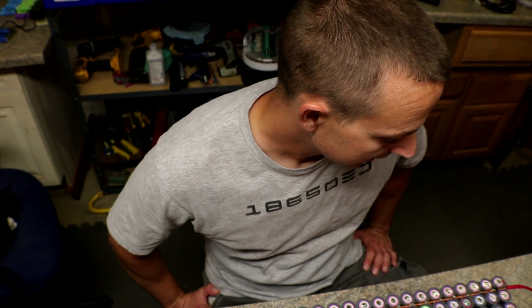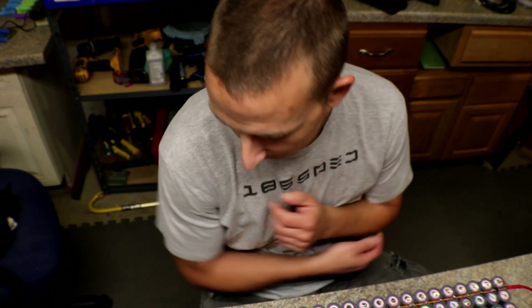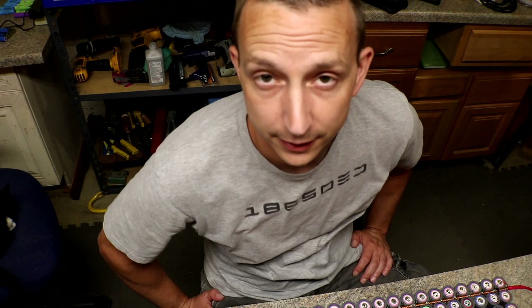I can't fix them right now because those two cells are at 4.13 volts and the rest of the pack is at 2.8, so I'm probably going to have to charge the pack first, or maybe drain the two cells. I'll figure out something — I'll either drain the two cells or charge the entire pack and then fix those fuses.